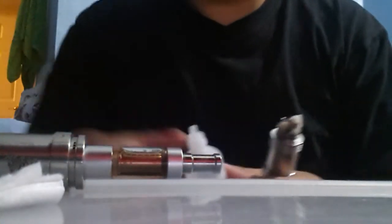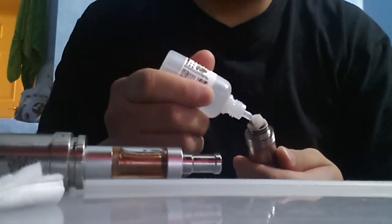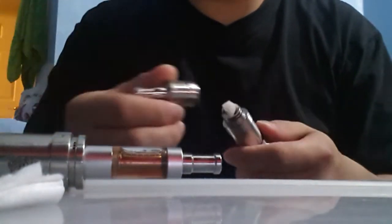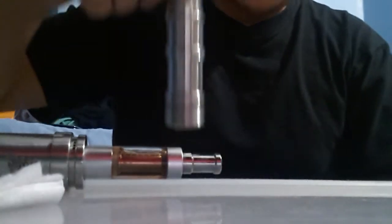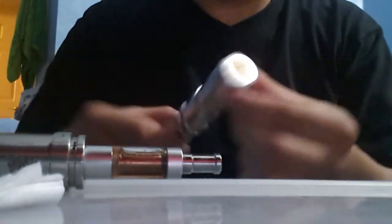I'm gonna put some juice in. I got this juice from VIP Dojo, my sponsor — that's where I get most of my stuff. I'm gonna be using my device — this is called the Bullet Macho from Jet Creations. That's what I'm gonna be using.